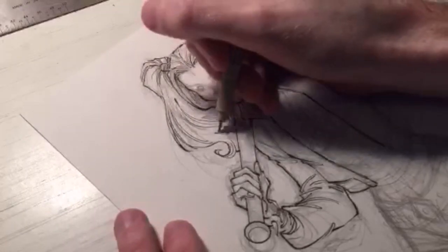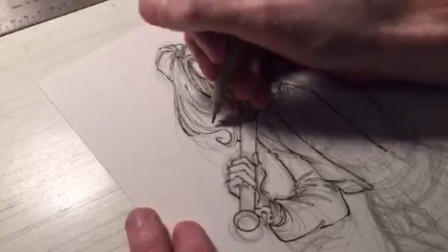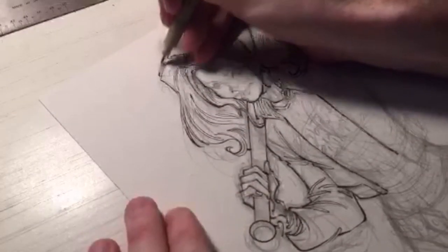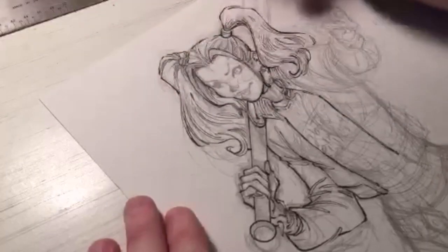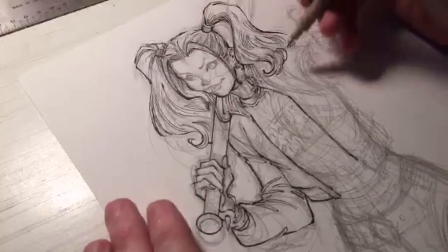I do handle the inks in my line art. What comics am I reading right now? I'm way behind in my reading, but a lot of Marvel stuff, some DC stuff, and a little bit of Image stuff.